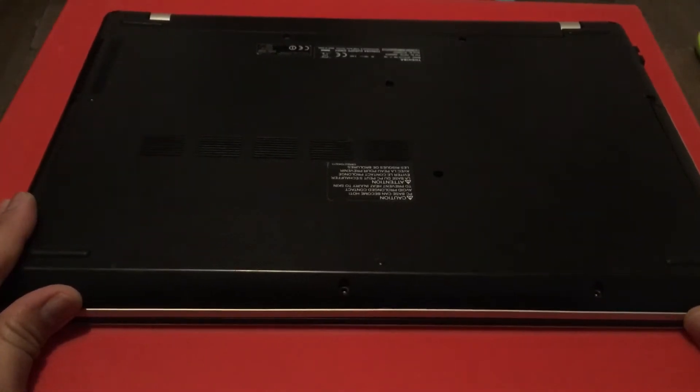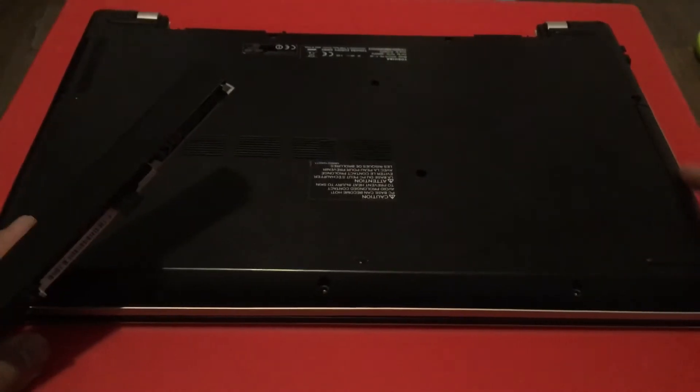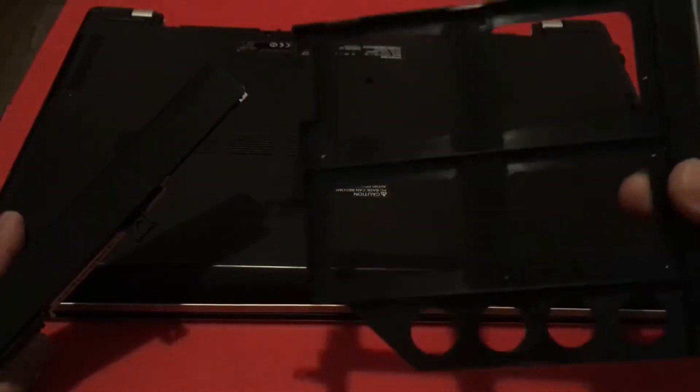Once you've done that, the battery comes off, and if you've got a DVD writer or a DVD casing, this will come out as you can see.